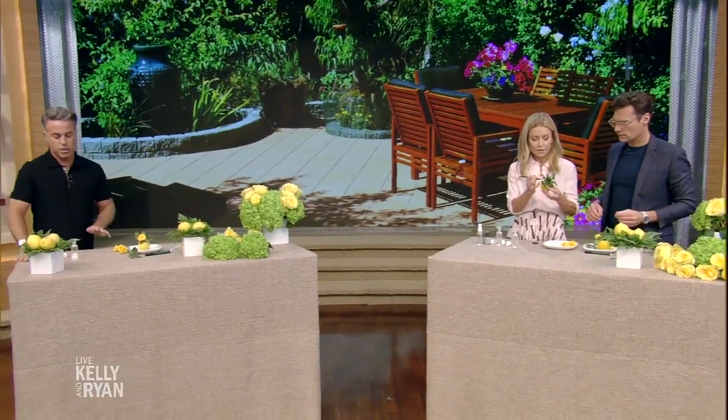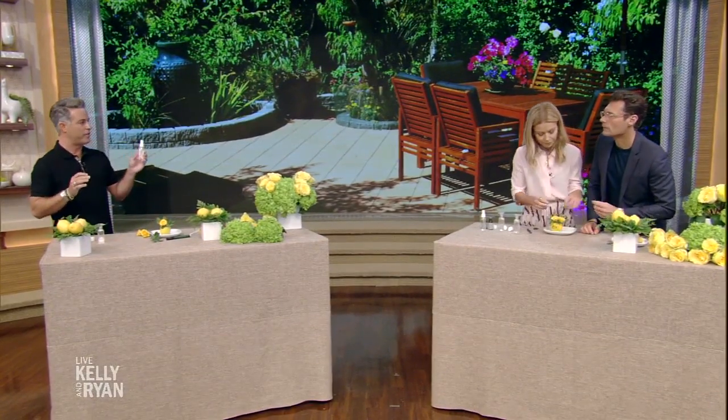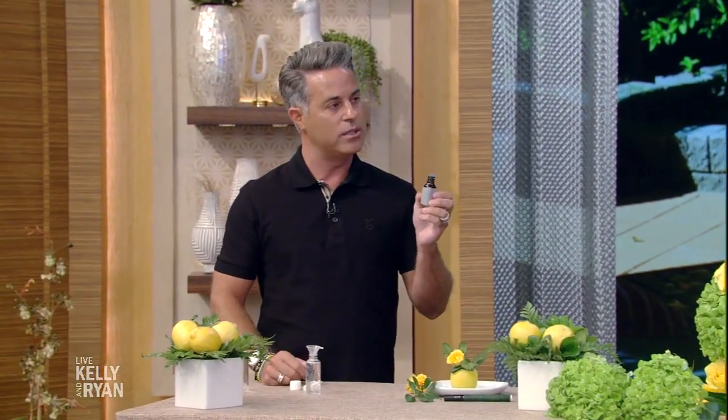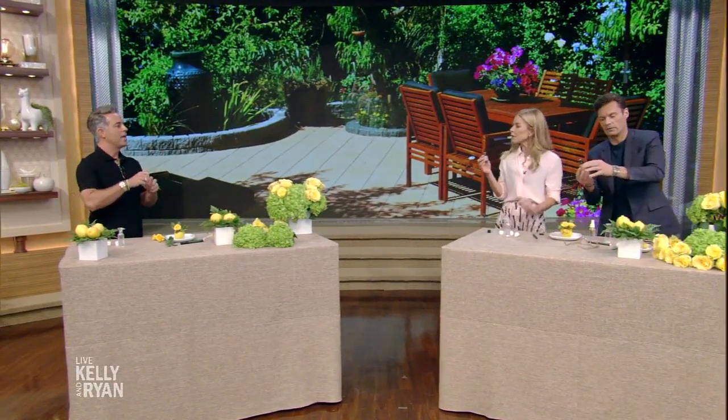Moving on — you don't want scented candles on the table. The scent throws off the aroma of the food. A good filler for that is a room spray. Take a little bottle of water and add lemongrass and lemon essential oils. You just put that right in and do a few spritzes. You can also spray it around the room, or even put it on your temples — it's very relaxing. How great does that smell? It's amazing.